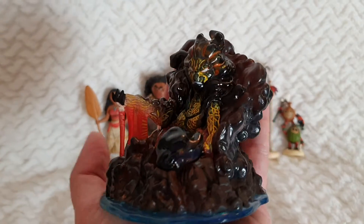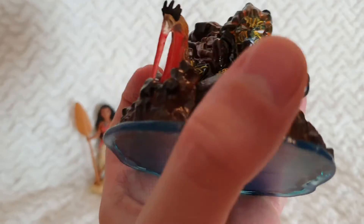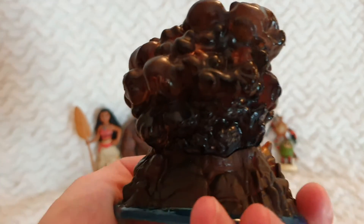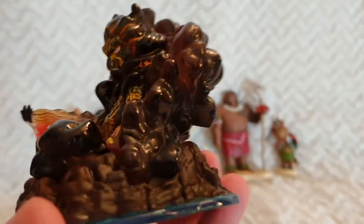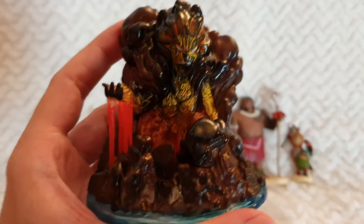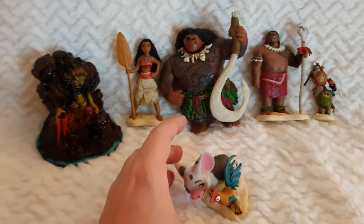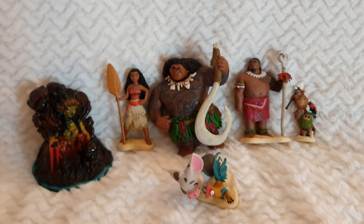This figure is actually breathtaking — it's really nicely painted, and it has textures all around of the lava and the smoke, and a little bit of the water surrounding the island. This is really amazing.